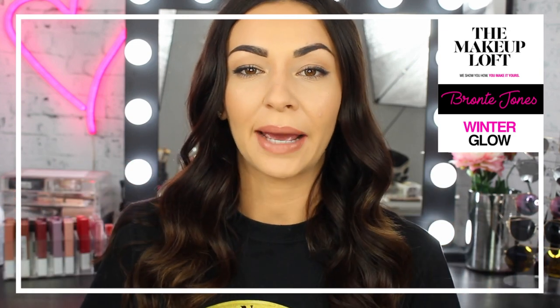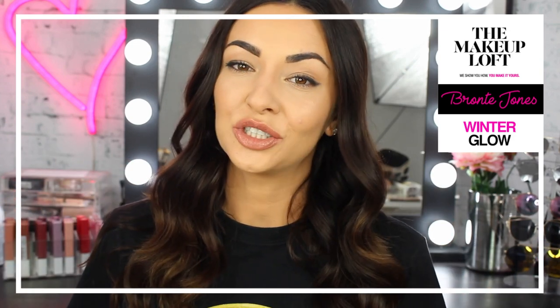Hey guys and welcome back to the Maybelline Makeup Loft. My name is Bronte in case you didn't already know. If you're not already, please subscribe to the Makeup Loft down below.